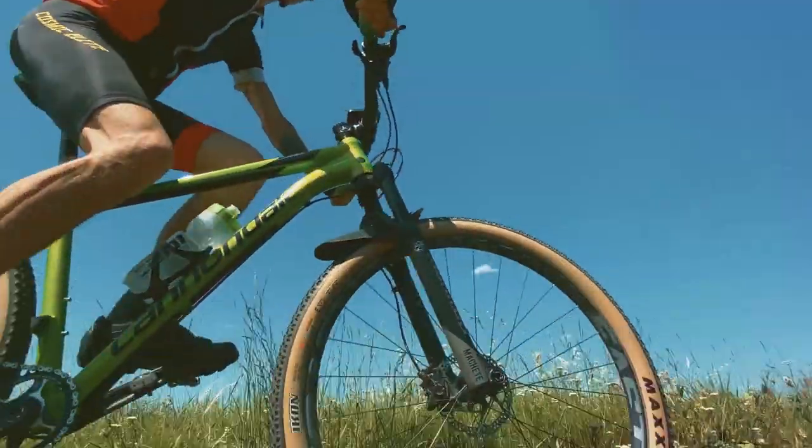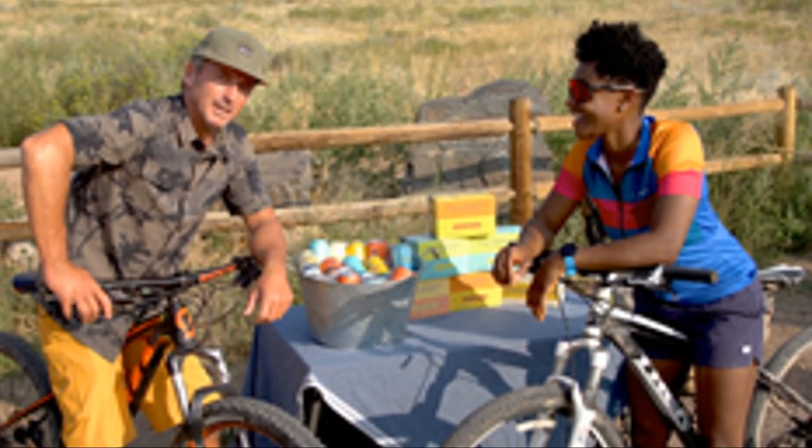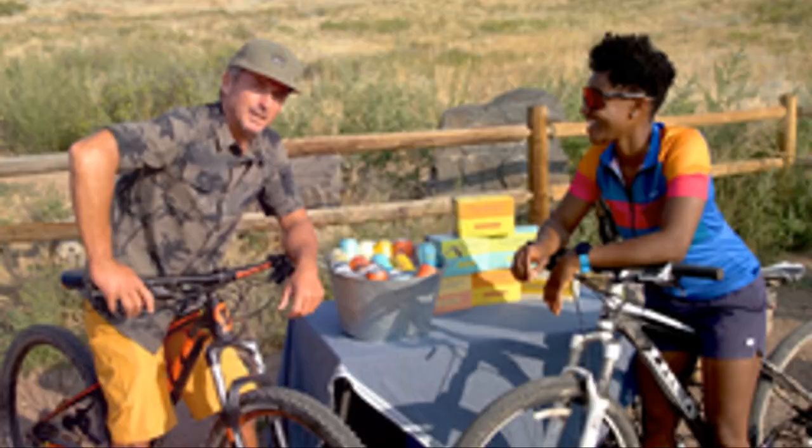But it's not just about weight. The Crux DSW shares the same geometry and tire clearances as the Crux gravel and cyclocross bikes. This means it's not only for those hesitant about jumping onto the carbon fiber bandwagon, but also for pretty much anyone in the market for a reliable gravel bike.